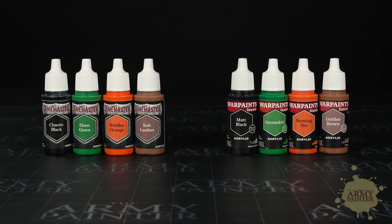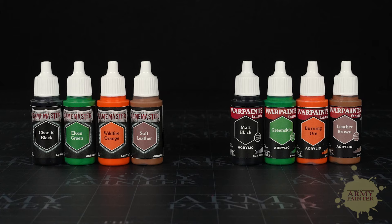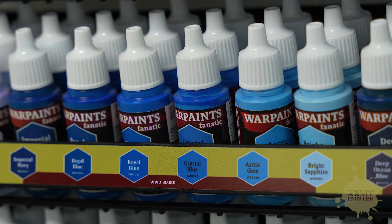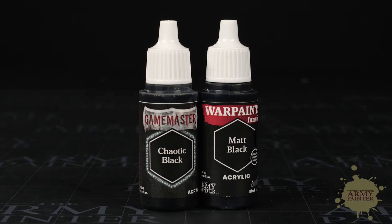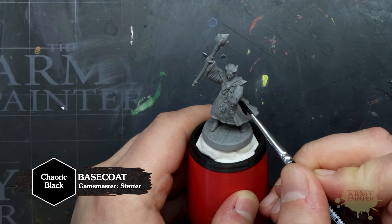A neat thing about these Game Master sets is that the colors inside have a color match from the broader Warpaint's Fanatic range, so when you do run out, just check the label to find the corresponding color and head to your local game store to find the matching replacement from the shelf. In the case of this paint, Chaotic Black is a color match to Matte Black from the Fanatic range. We'll use this to basecoat the cloak of our tiefling wizard.